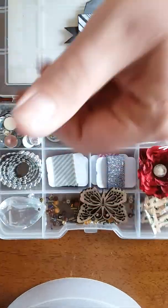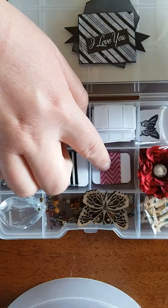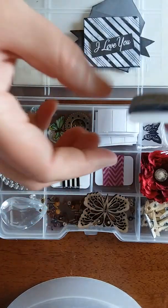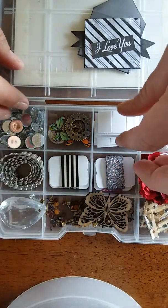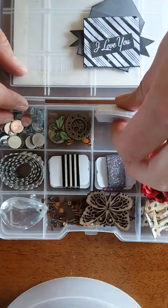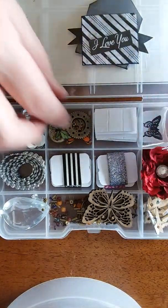For my washis, I got this one, some gray stripes, some black and white stripes, some pink chevron, and then some glitter washi. And then I gave you guys some foam dots — you can't go wrong with foam dots.